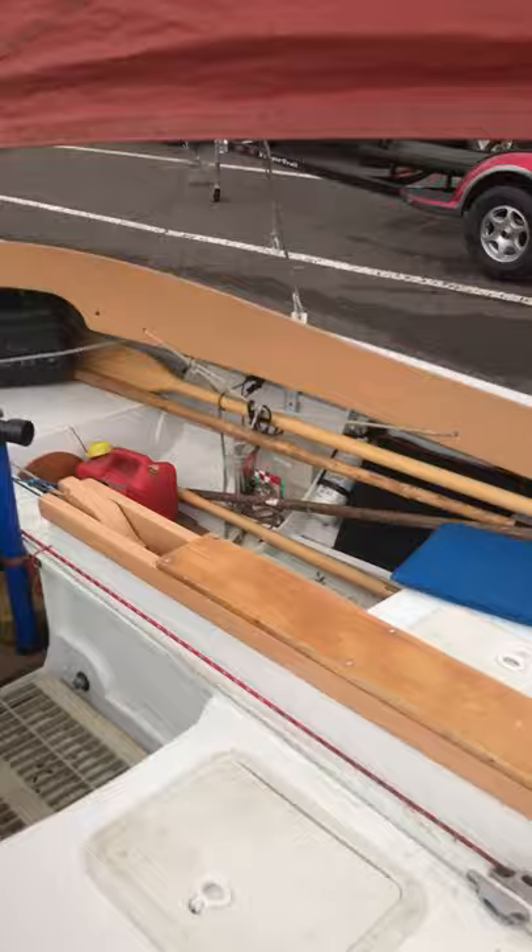I'm going to go in the boat now. If you see the mizzen missing, that's just because I haven't put it on yet.